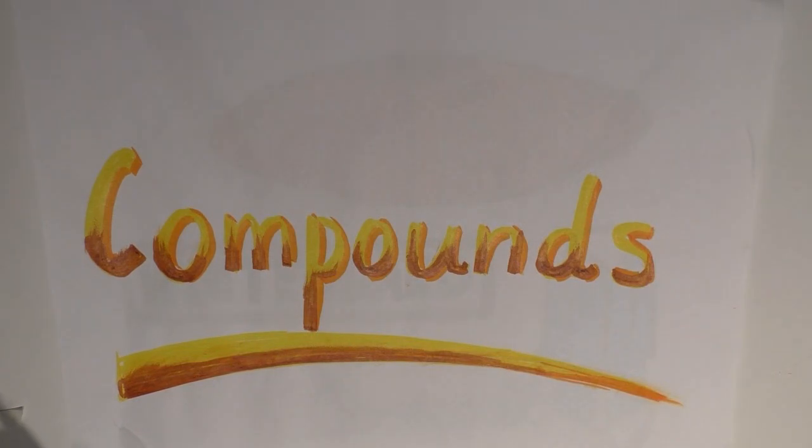Hi, I'm Anna and this is episode 4. This episode is all about compounds or compounding, which is when we put two free morphemes together to create one larger word.